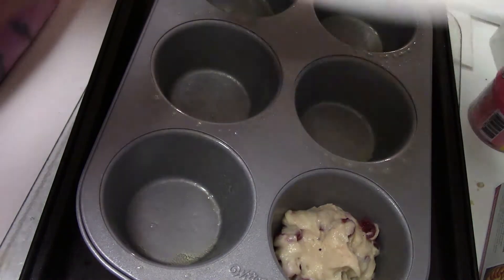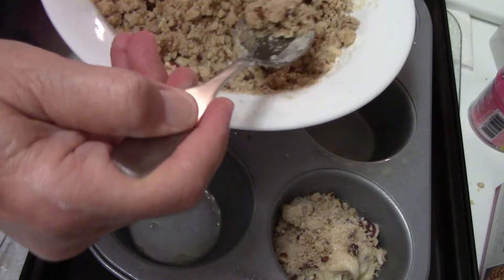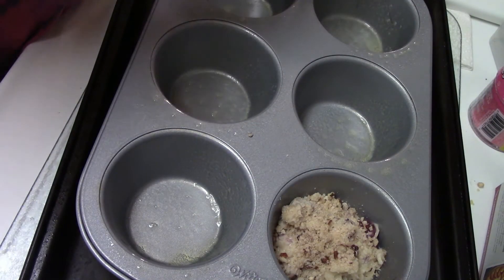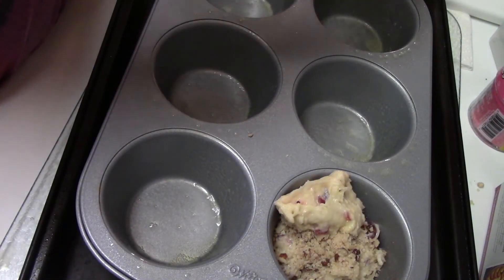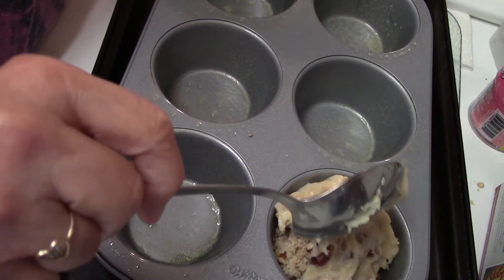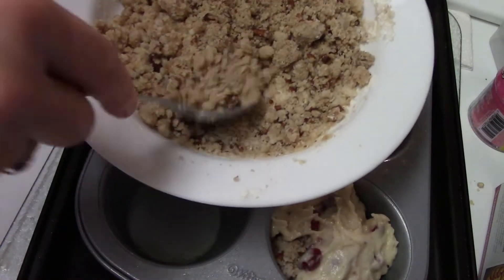I made a streusel mix — I'll put the recipe in the description. I'm going to sprinkle a little bit in the center, and then I'm going to fill the rest of the muffin up.